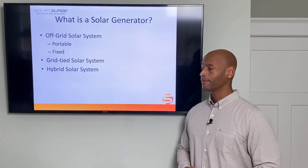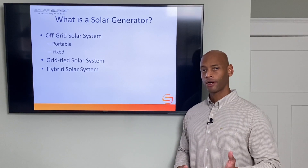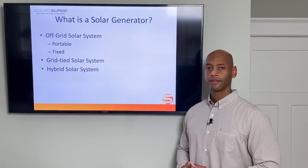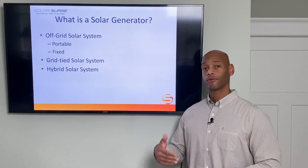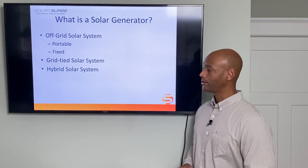With an off-grid solar system, you have three main components. The first, of course, are your solar panels, which allow you to harvest energy from the sun. The second component is the battery bank — think of it as your energy storage, or your fuel storage tank. Whatever energy you don't have to spend right away, you can store the excess in your battery bank for use at a later time.